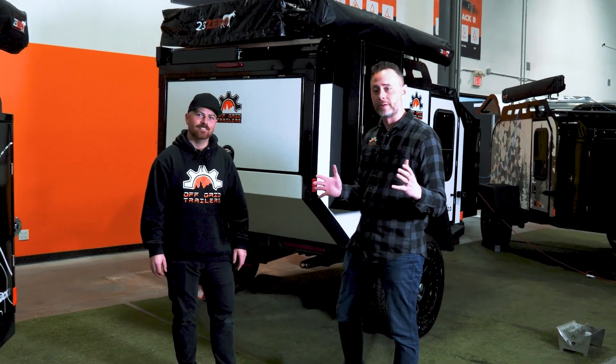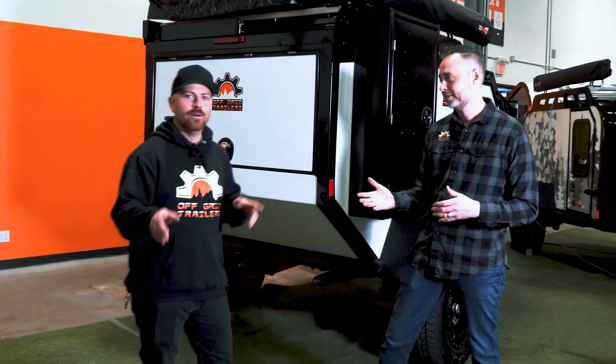Hey everyone, Denny and Cory here with Off Grid Trailers. Today, we're going to talk to you about the OGT Evolution Series suspension. Let's go check it out.